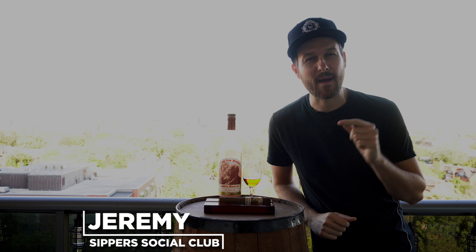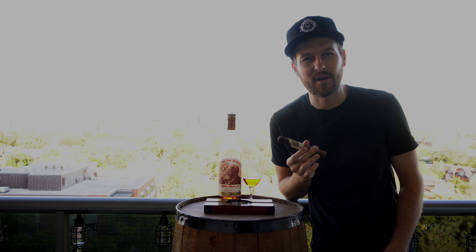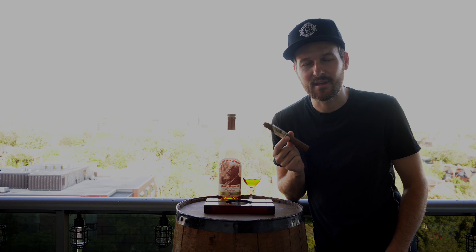Hey, welcome to Super Social Club. I'm Jeremy and today I'm doing another cigar pairing, this time with the Pappy Van Winkle cigar from Drew Estates and of course the Pappy Van Winkle 20 year old. Will a cigar pair well with the whiskey? We'll find out when we nose it, taste it, smoke it and give it a mark.